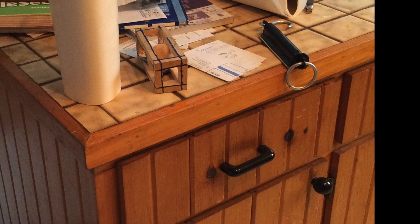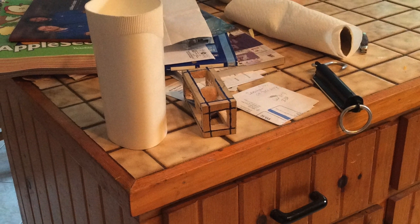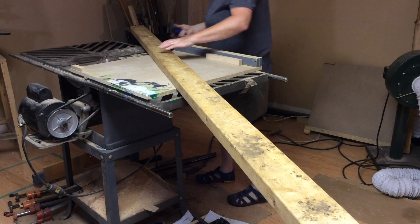Do you have that one spot in your house that catches all the junk? Junk mail, odds and ends that just have no home? Yeah, this is mine. It's on my kitchen counter, for pity's sake. Very annoying.